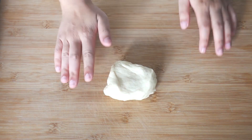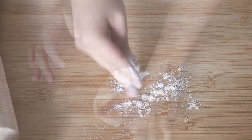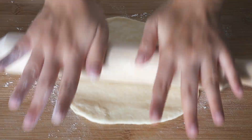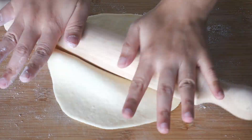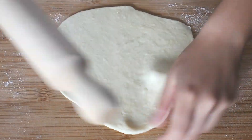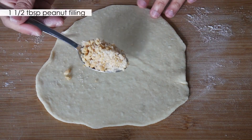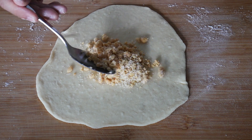Take one piece of dough, flatten it with your palm, and try your best to push the dough outwards to form a circle. Next, with a rolling pin, roll the dough out like so. Then scoop about one and a half tablespoons of peanut filling into the center of the dough.